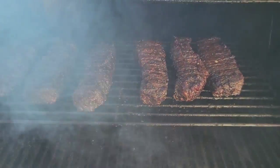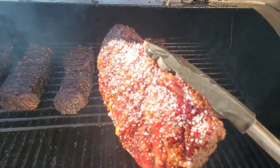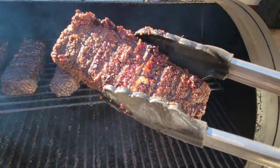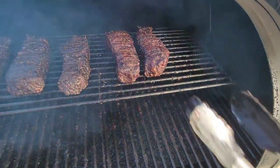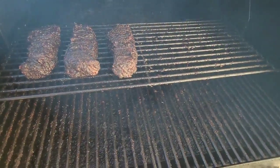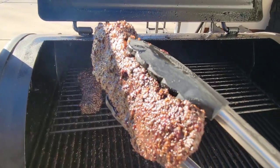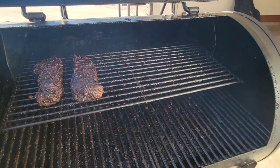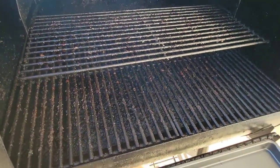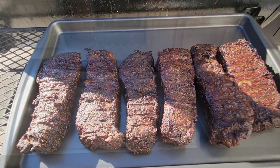Alright guys, now we've had them on about three and a half hours. We're going to pull them off and take them inside to wrap them and allow them to get tender. They've got the color and the bark that I'm looking for — you can see how pretty they are. I also rotated the ribs from one side to the other so they get an equal amount of heat and smoke. So the Holy Garlic ended up on the left and the Pit Boss on the right.